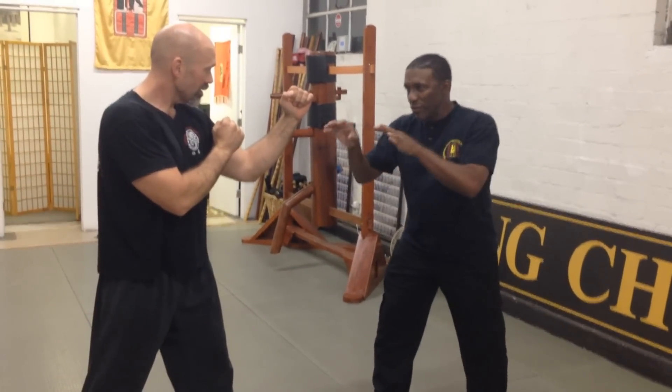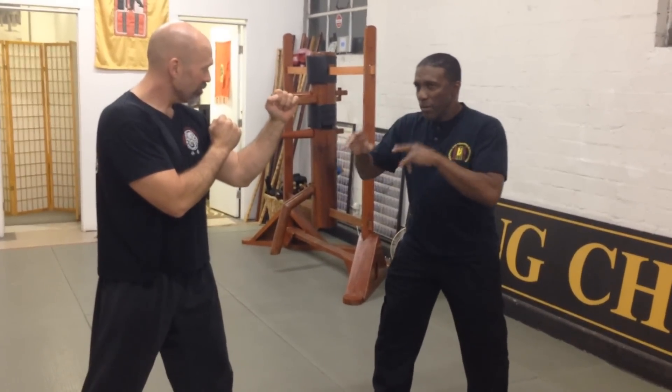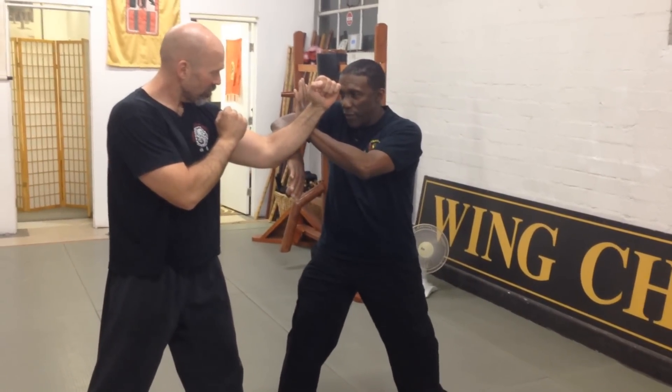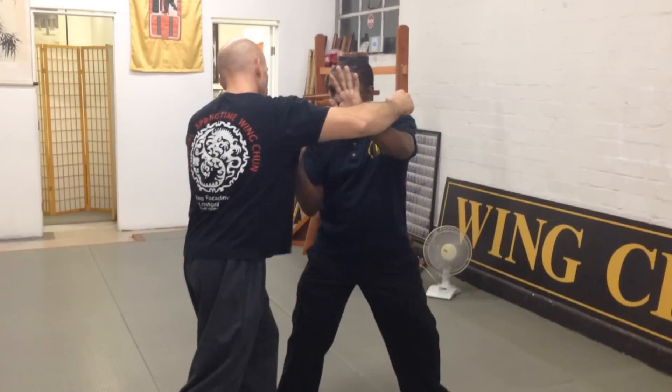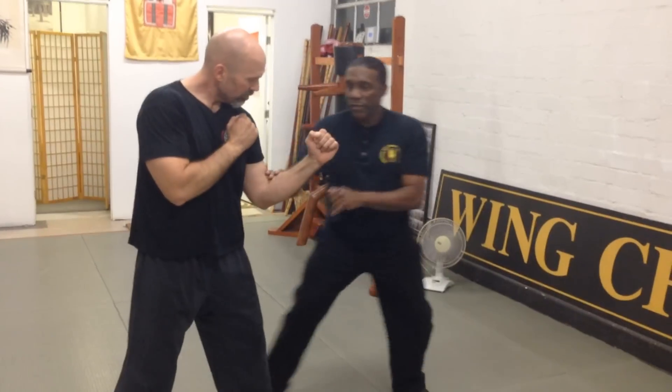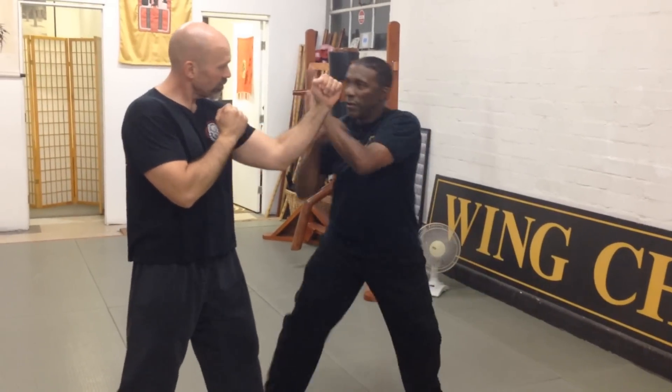Now, we're here. Of course, no one's going to stand there — he's going to move away. But for you to learn this for the first time, I close. I make sure I cover with this hand in case the other hand comes. At the beginning, I just come in — I got this or this. So he's got his guard up, I close, hit.